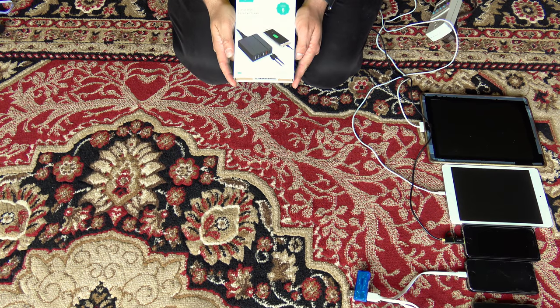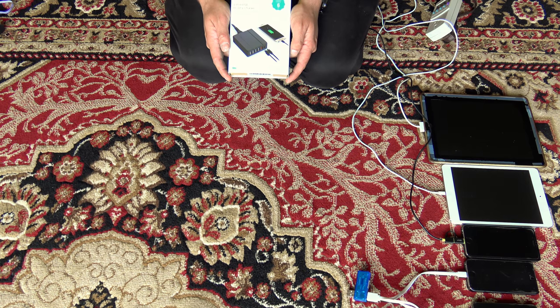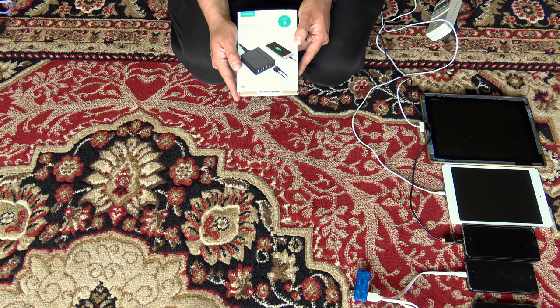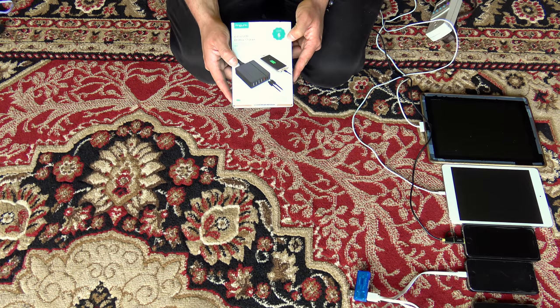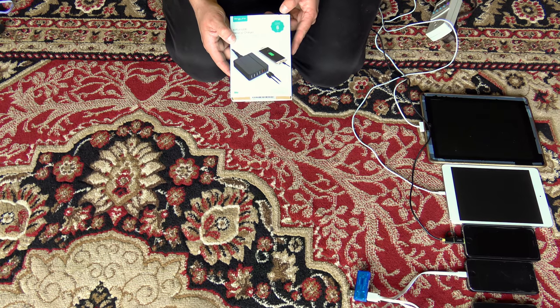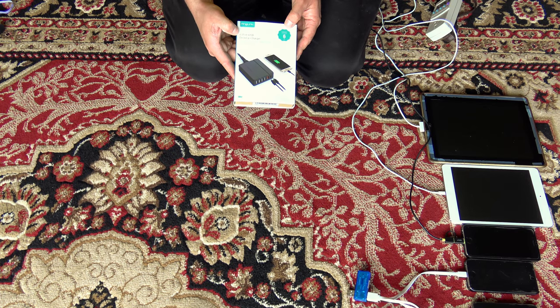Today I will be testing out the AngeLink 6-port USB desktop charger with Qualcomm Quick Charge 2.0 port and a Type-C port for faster charging. I don't have any quick charge capable devices, so basically I have iPads, iPhones, a camera, and one of those Bluetooth jukeboxes, so I will be testing charging those out. This will be installed in a little teardrop camper I just picked up, as I'm trying to keep power consumption to a minimum — no TV, just iPad and Netflix for video, and of course charging phones and camcorders.